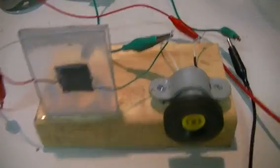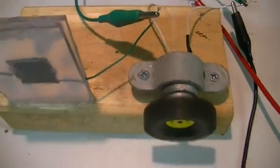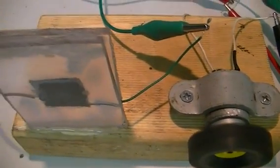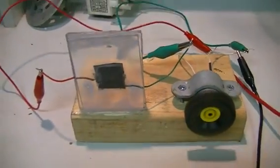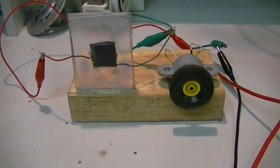So it drives this little three volt motor. Like I said, it's not a small motor — it's from a little toy that the kids kind of broke. It used to run on two 1.5 volt batteries.